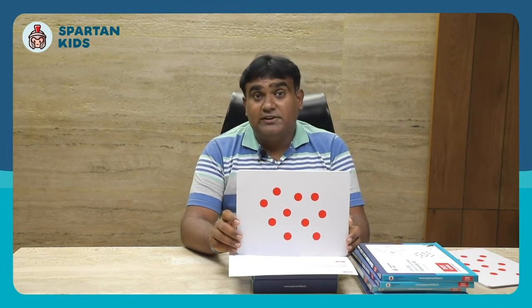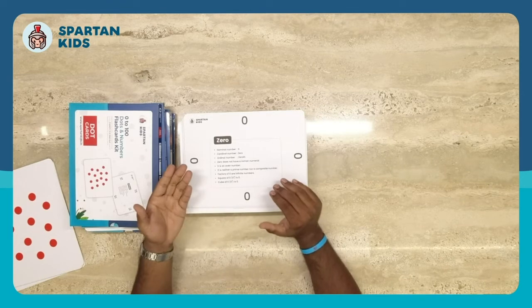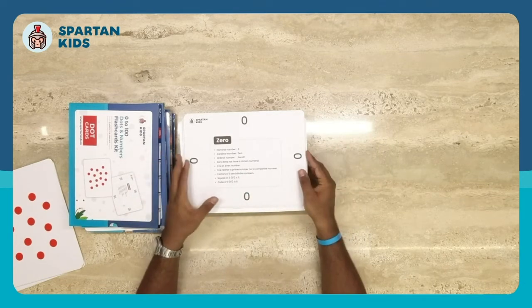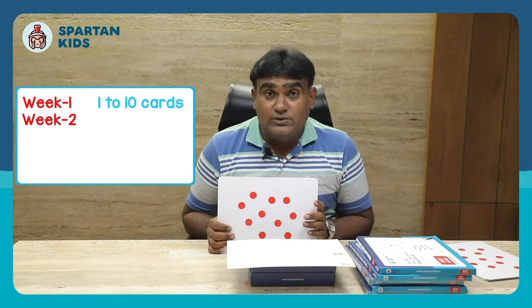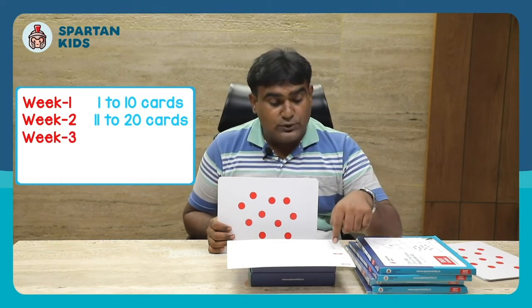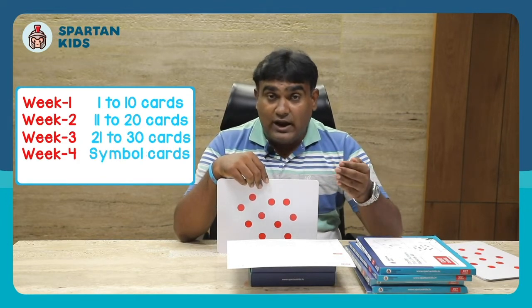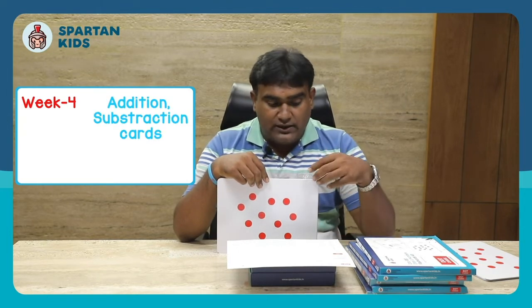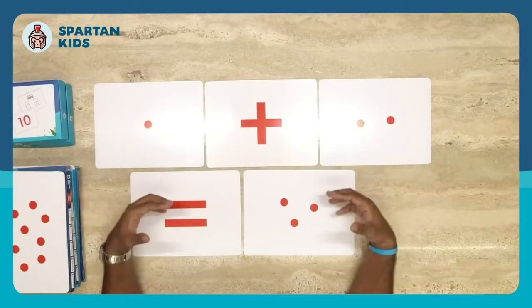Do this activity three times a day for a whole week. If your child gets bored after two days because they already know the information, you can share the additional info on the back of each card — for example, 'zero is an even number.' By the first week you should have completed the first ten cards. In the second week, introduce cards 11 to 20; by week three, cards 21 to 30. From week four onwards, add symbol cards, and from week five onwards, introduce addition and equation cards.